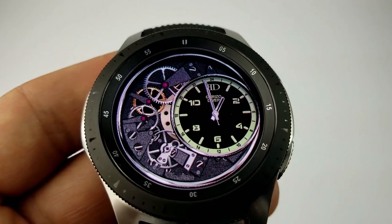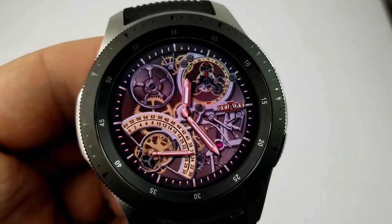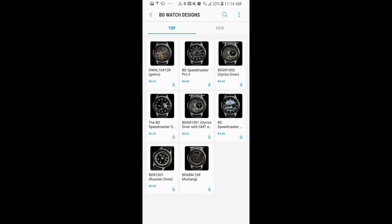That's a quick recap of all the faces you can pick up completely free. Remember, the developer has extended the promo until Tuesday, so make sure you go pick these up before the offer expires. A huge thank you goes out to the developer for sharing these with all of us, and a big thank you to you guys for your continued support — enjoy the rest of your weekend.